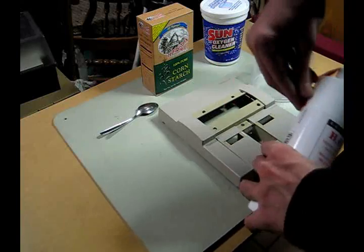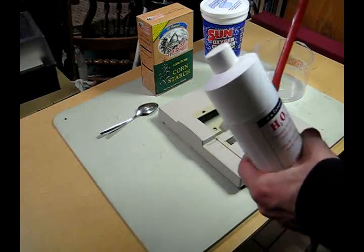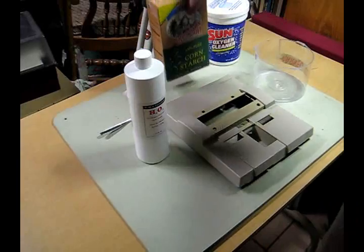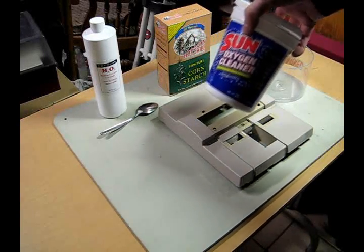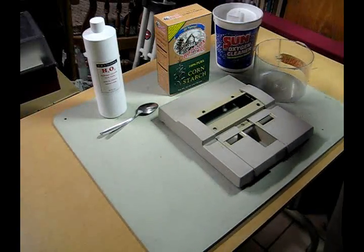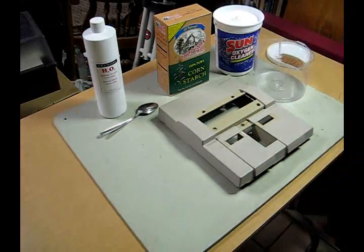Your ingredients are hydrogen peroxide at 6 to 12% minimum — you can also get 30% but be really careful with that; 30% is basically always labeled as food grade. You're going to need a thickening agent. I have cornstarch because I could not find xanthan gum, which is one option, or arrowroot is another. If you put cornstarch and water together you get a thick consistency, which is what we're looking for. And you're also going to need OxyClean — or an oxygen bleach. OxyClean is the big brand name; this was about a dollar.